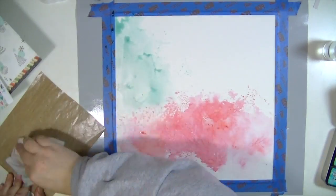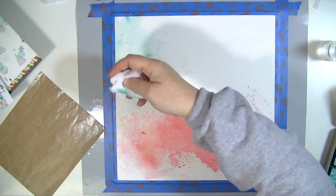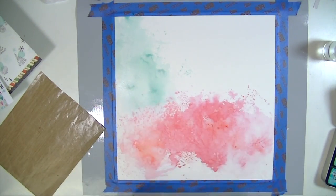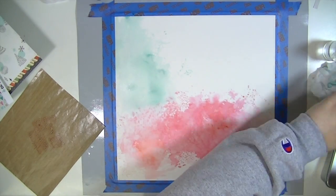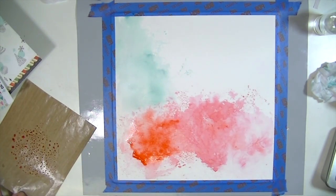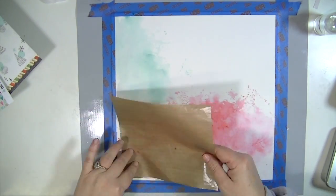I'm just doing the packaging technique you've all seen before. I've cut down a piece of my Tim Holtz craft mat to use, and I'm putting the distress ink directly onto the craft mat and then spritzing it with water — this is how I always do it.